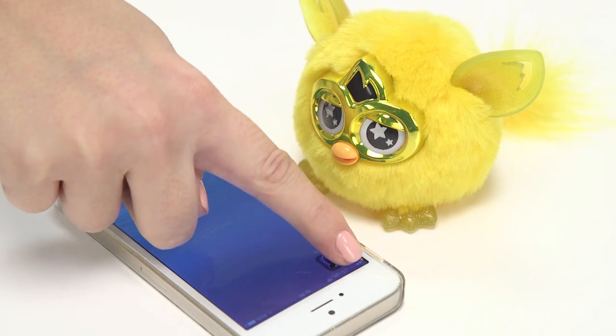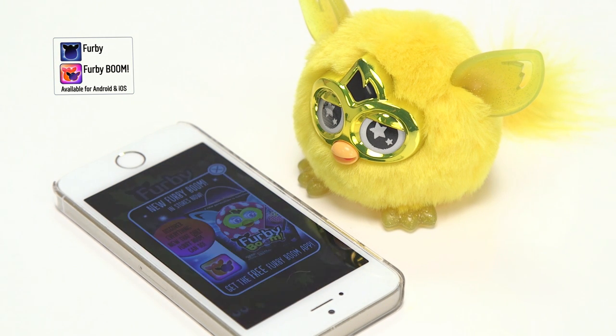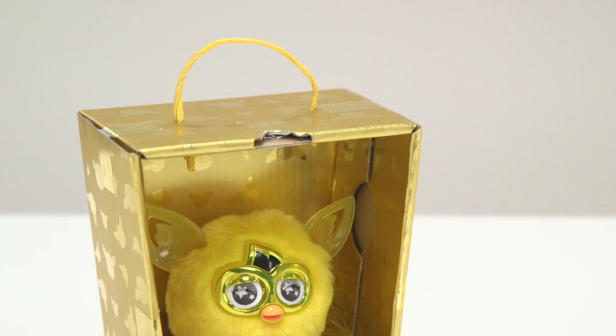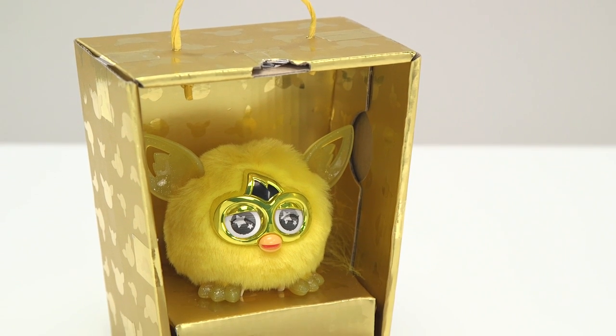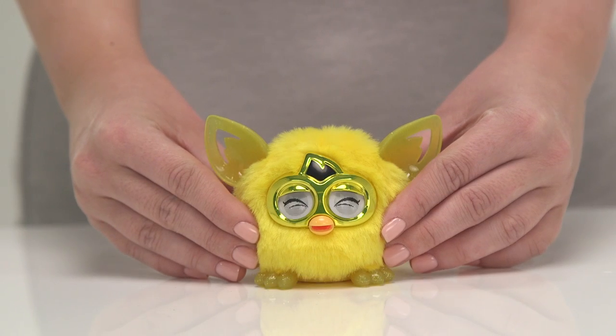You can continue the fun by downloading the free Furbie app onto your smartphone or iPad, where you can enter the magical Furbling city with your Golden Furbie and unlock exclusive accessories and the Royal Golden Egg. We hope you've enjoyed unboxing the Golden Furbling. It's had a busy day so we think it's time for a nap now.